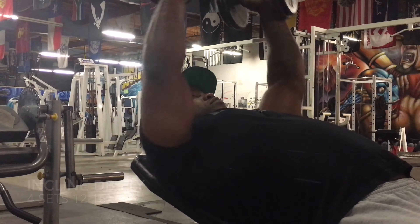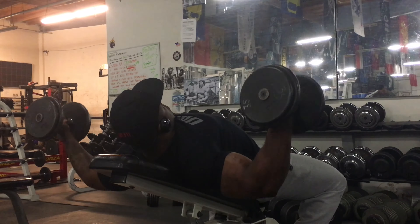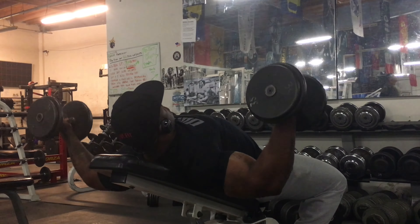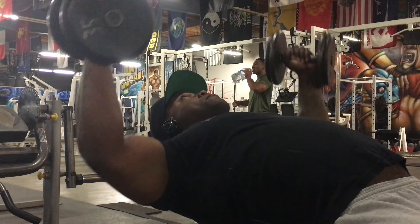First, we started off with five sets of the incline dumbbell press. Started with two sets of the 100 pound dumbbells and three sets of the 125 pound dumbbells, and I did 12 reps all sets.